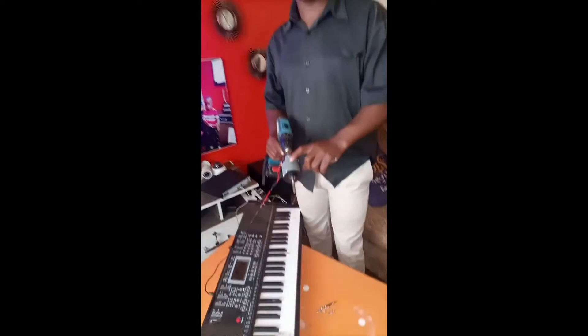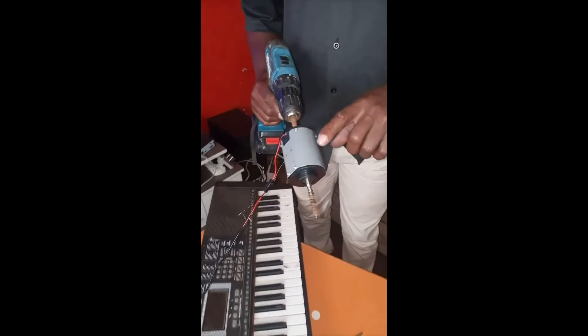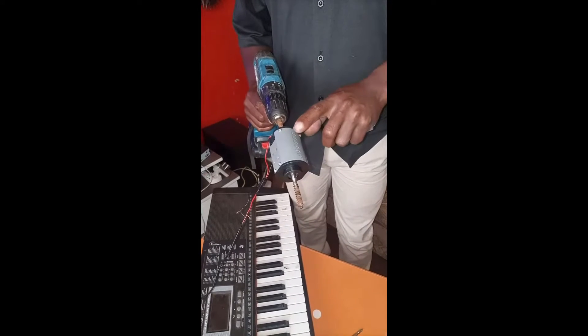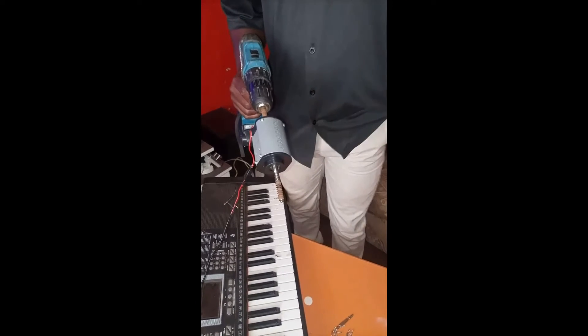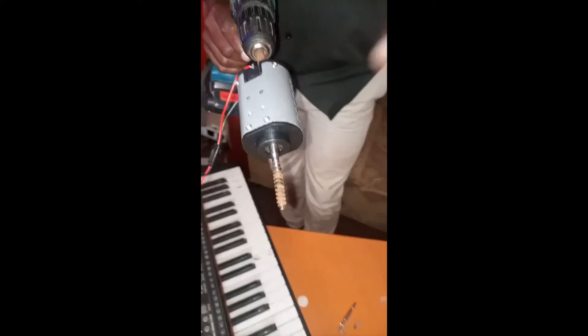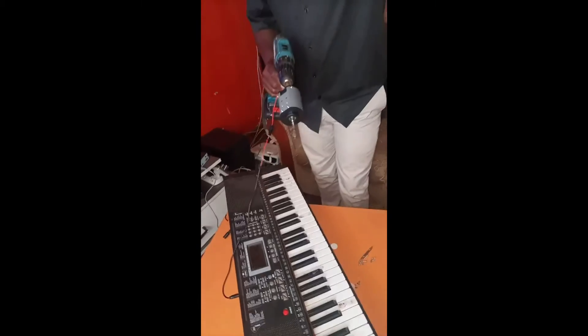Welcome — hit the subscribe button, hit the notification button, watch and like our videos. Karibu! Let's see what happens right from this moment. I got this motor, I spoiled a massage machine and I decided to try if it can produce power. This motor is giving around 9 to 12 watts of power — enough to power my keyboard right here. Focus on the motor, maybe go a little bit behind so you can see both the motor and the keyboard.